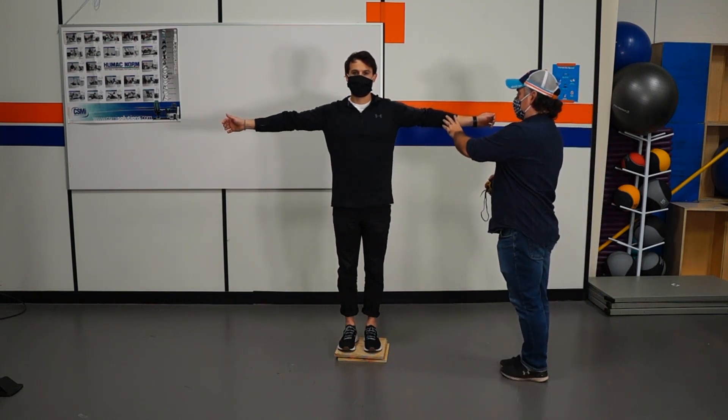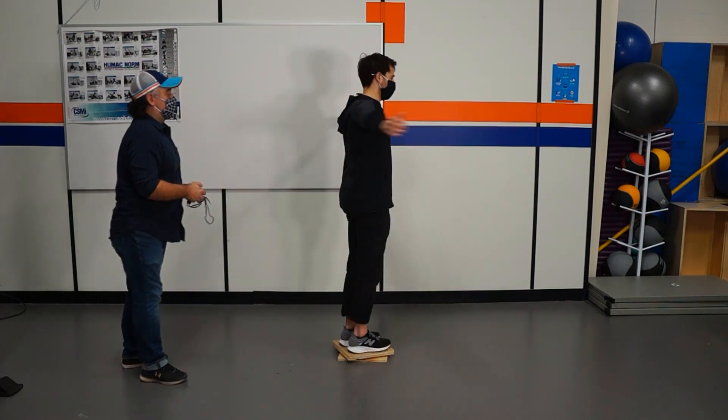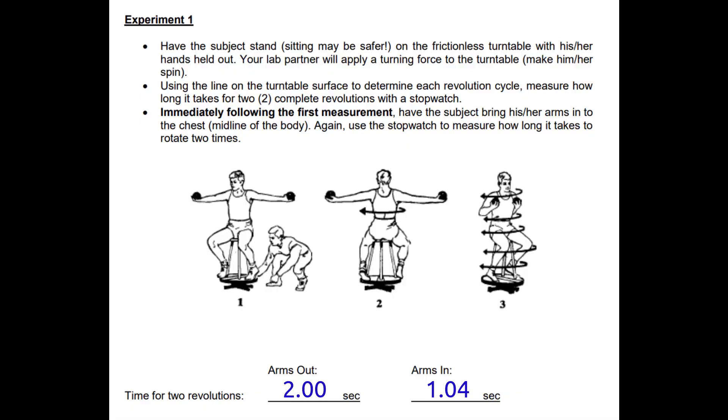In this upcoming clip, we have our participant pushed around, timed for the first rotation with arms out, then he brings his arms in and we time the second rotation. You can see that when we record both of those, the arms-out spin was 2 seconds flat, while the arms-in spin was 1.04 seconds.